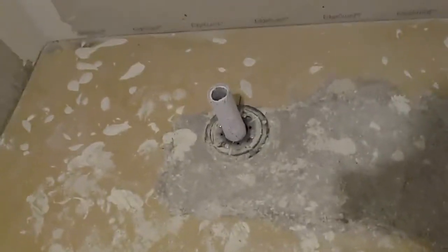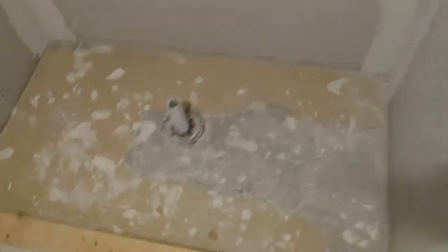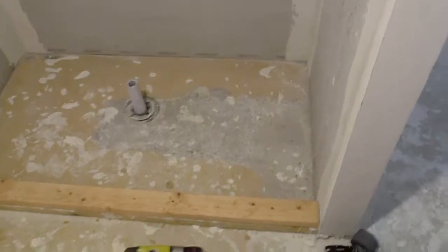The plan is to concrete a slope from the edges down to the center of the drain. And that's the plan here. So I'm going to cut up this paper, get it over there, and then start pouring concrete down. We'll see how it goes.